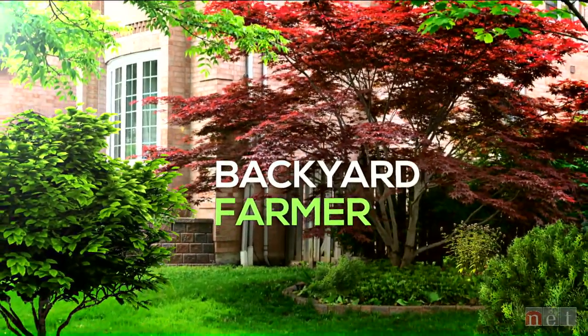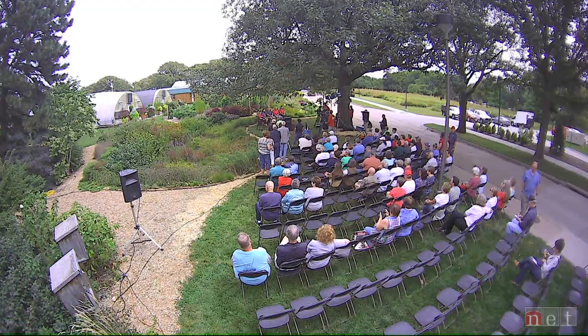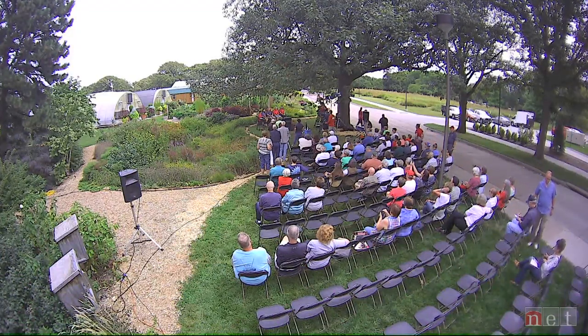Welcome to Digging Deeper with Backyard Farmer. I'm your host Kim Todd, and on this show we talk about in-depth subjects with experts. Today on Digging Deeper we are coming live from the Backyard Farmer garden. We hope you've been enjoying this series on Facebook this year — it's the first time we've tried to do it. For the next 20 minutes we are going to be answering questions from the audience. We did it at the fair and we have a big line queued up, so first up — who are you, where are you from, and what is your question?